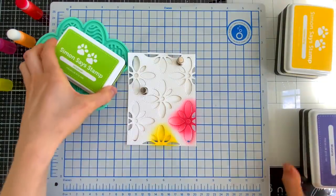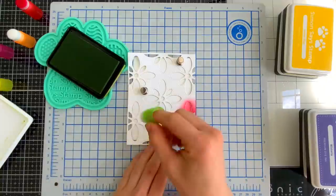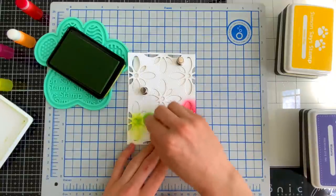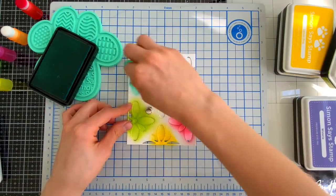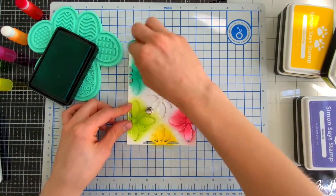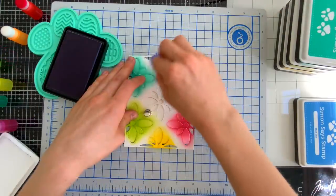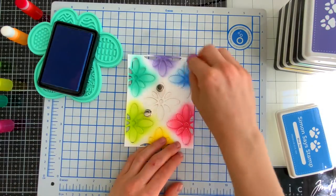I'm using the finger daubers to blend the ink color through my DIY stencil onto that foiled pattern. This is going to color in those beautiful flowers, and the best part is that the foil resists any dye ink you add over top. This allows the foiled pattern and beautiful outlines to show through while we have gorgeous color in the middle. I've done this technique many times and it's always a favorite go-to for foiling with dies.